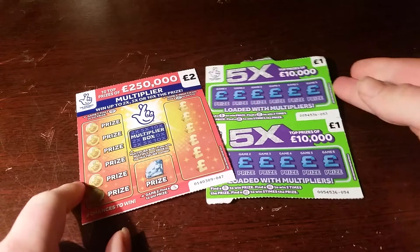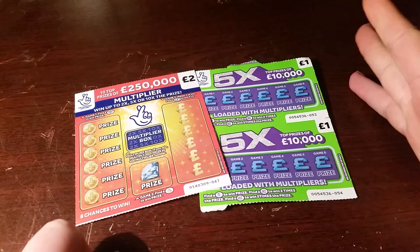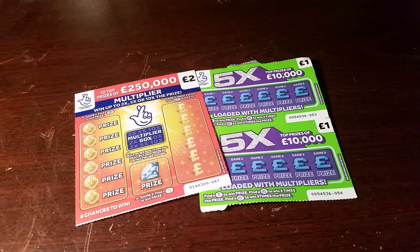Welcome back to a new video here on our channel. Hope you are well and yeah we have another scratch card video here on the channel again. Welcome to another premium card video.